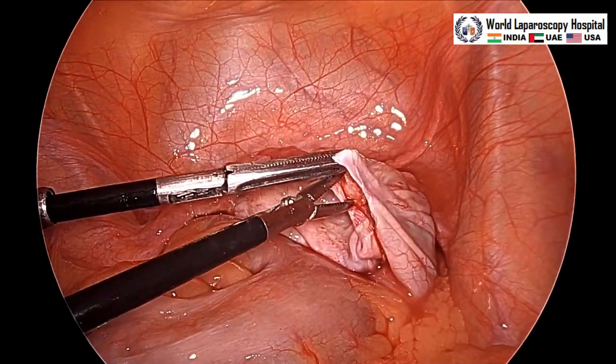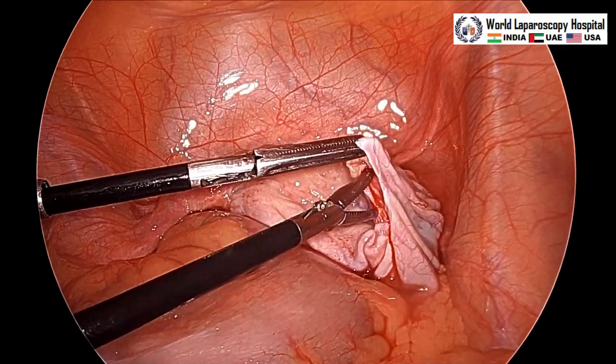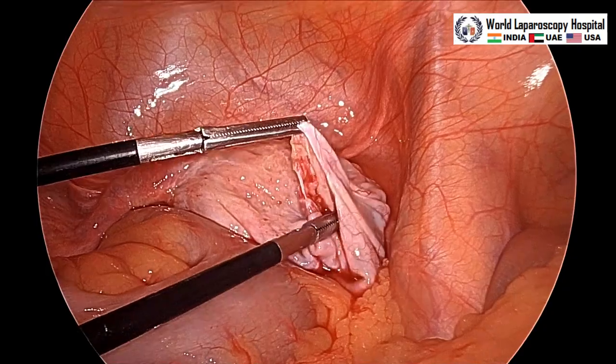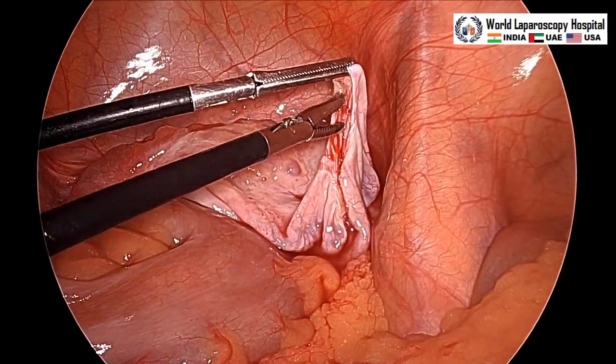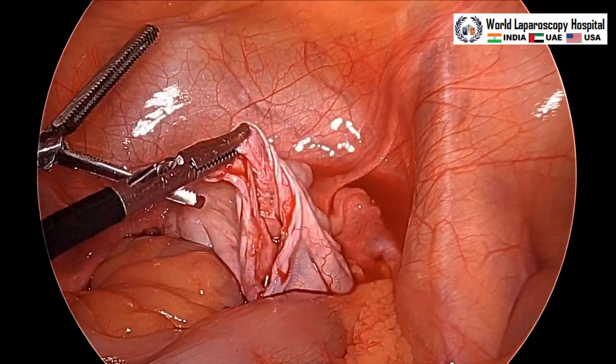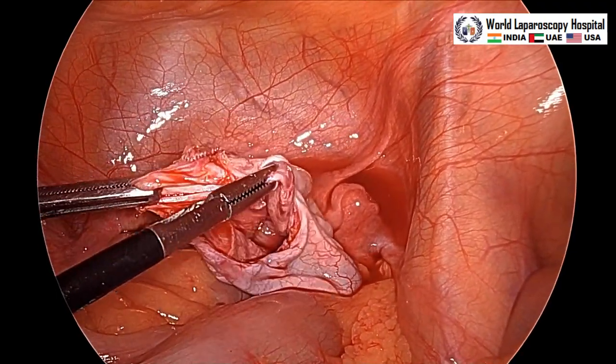The left hand has a grasper and the right hand has a Maryland, and this is the inner cystic wall which is being stripped from the outer ovarian cortex. This is a thin cyst, not thick like an endometrioma.